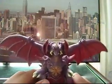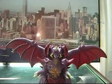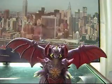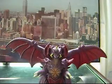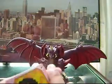Now, this is Destroyah. Very nice figure. I bought him in a two-pack with Space Godzilla. When you buy him, he's going to come with a tag. This is also a Movie Monster series. I got many Movie Monster series.